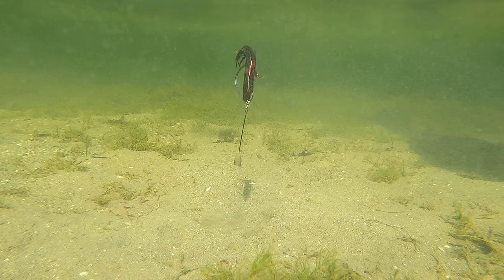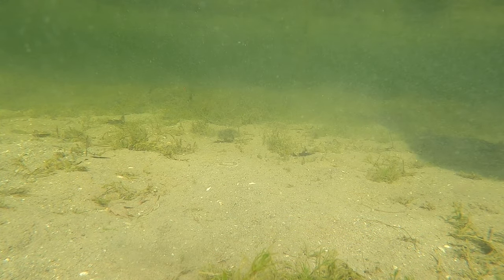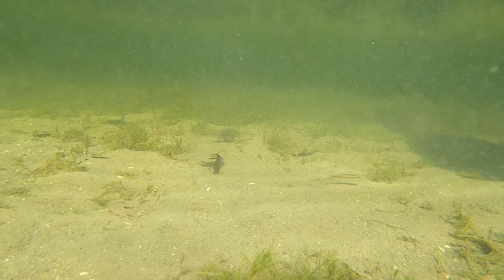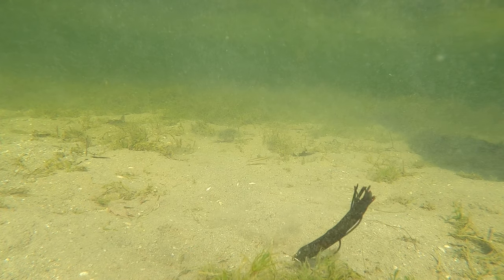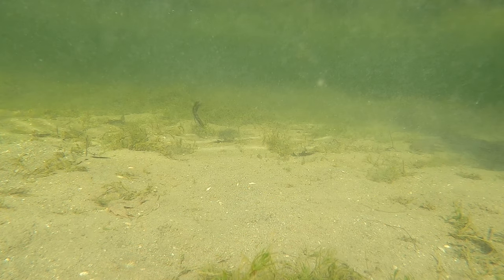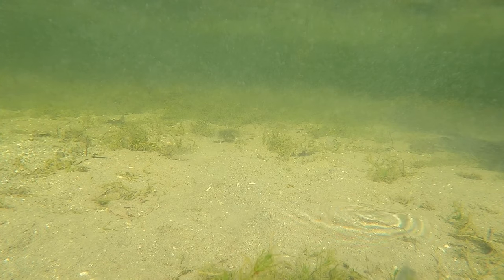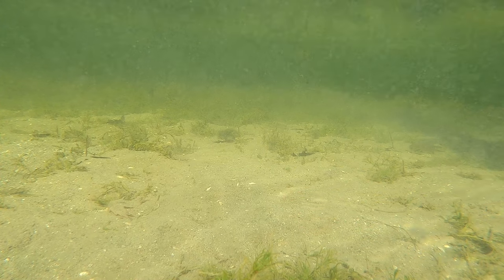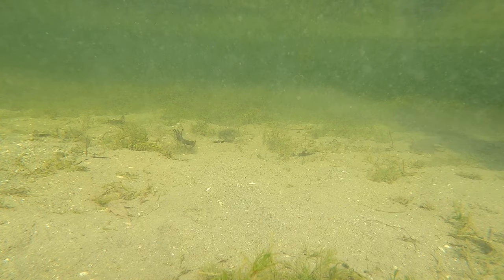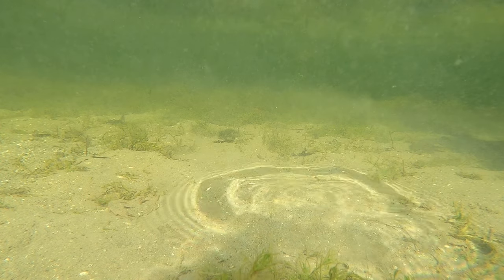My absolute favorite bait to throw on the Tokyo rig is the tube. Look how amazing this Yum four-inch tube looks. It comes through any cover you can imagine, has a great enticing action, and flat-out catches fish. The tube is an overlooked bait — guys have only been throwing it for smallmouth or in clear water, but people used to flip tubes and catch monsters. The Tokyo rig presentation keeps the tube up off the bottom while giving it a natural, unique gliding action with that whip-tail, tail-generated motion. This profile in the water has gotten me a lot of bites.